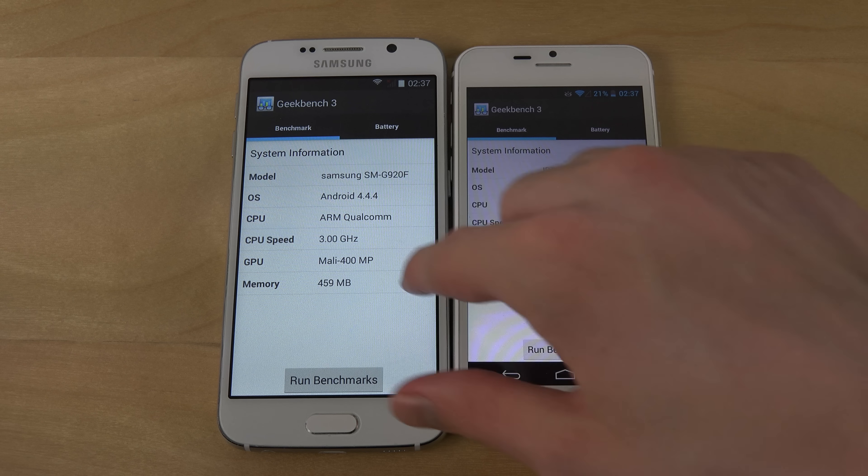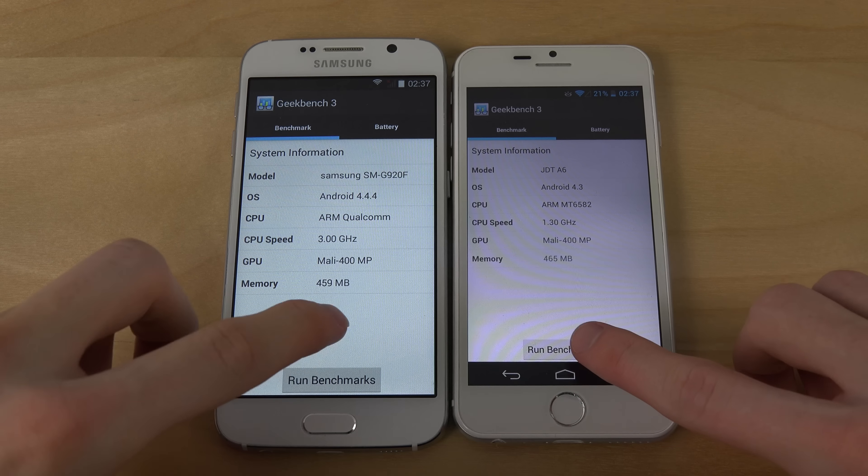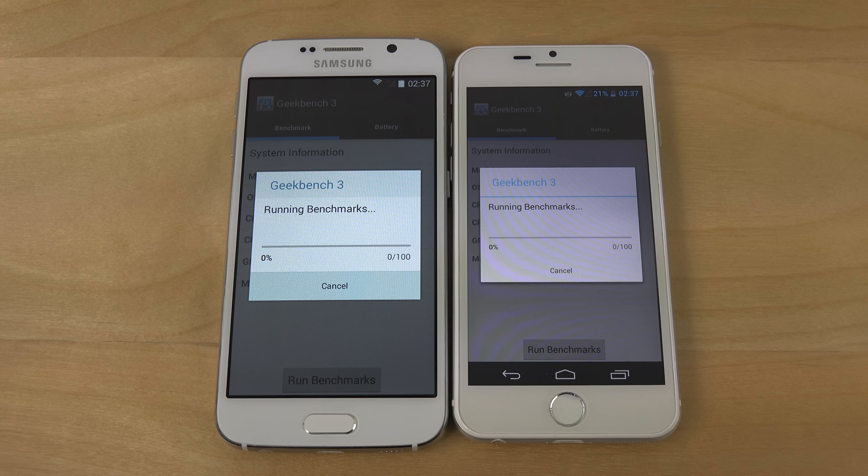I did a Geekbench test — let's run these at the same time and see which one's the most powerful. Of course there are different variants and different clones out there with different internals, but these cost around 100 euro. So you can kind of get an idea of the performance here in Geekbench compared to the real deal.